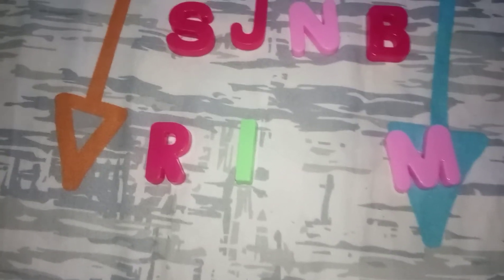So it's down between S, J, B, R, I, and M. I need to spin the wheel to see which shadow will be laminated.